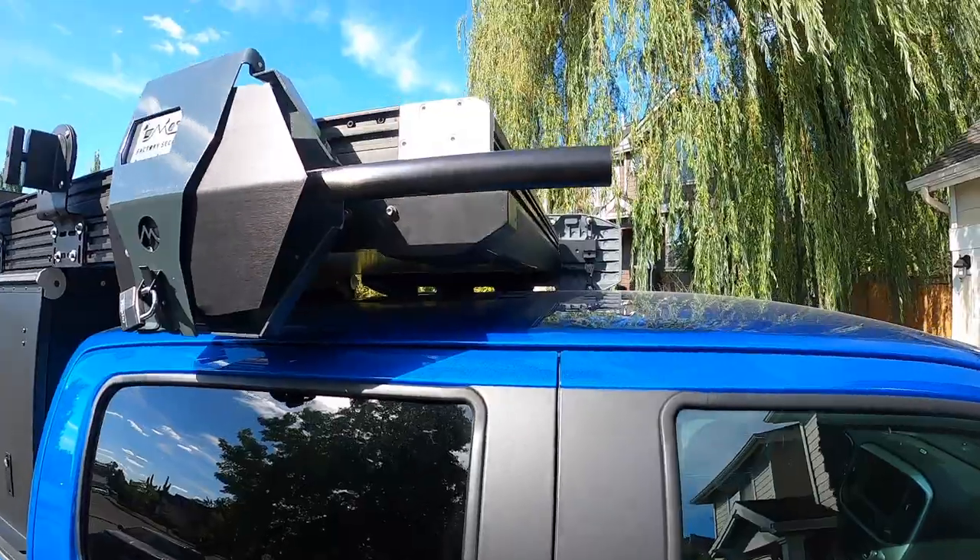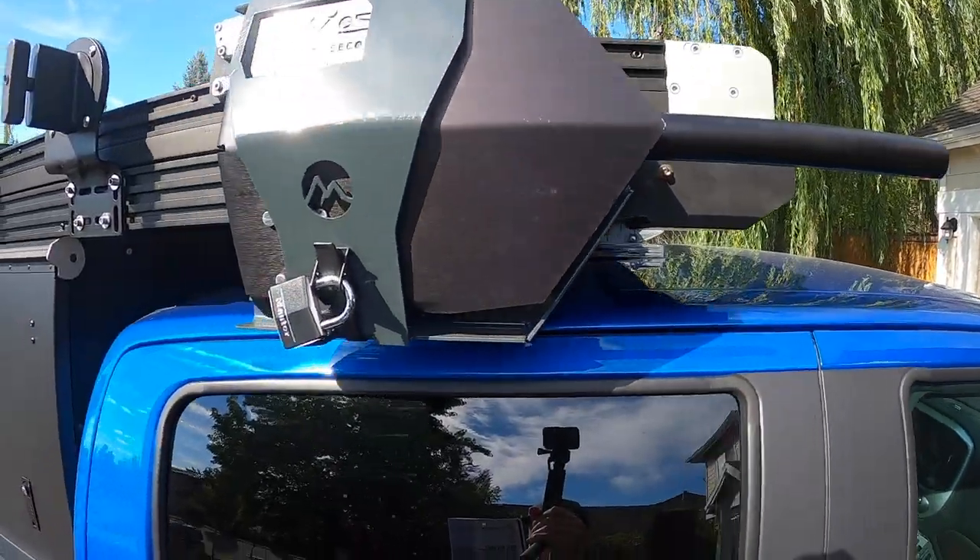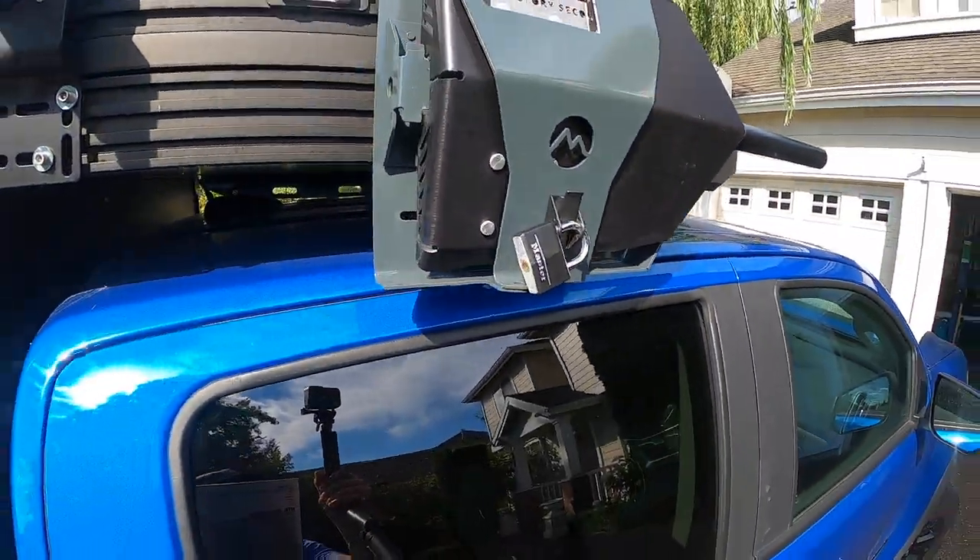Hello, I'm Matt, and in this video I want to show you how I mounted the DMOS shovel to the Go Fast Camper Exclusion on this rooftop tent adventure mobile that I have.